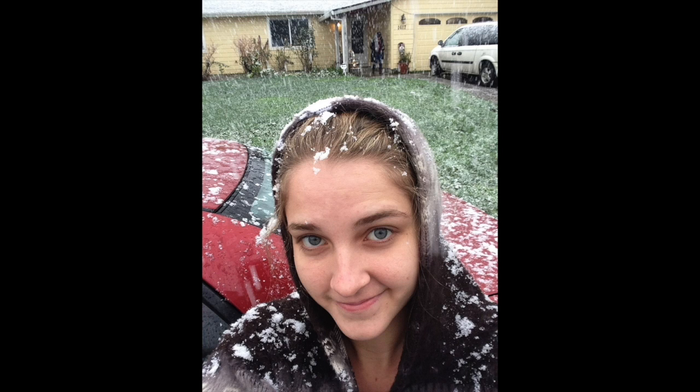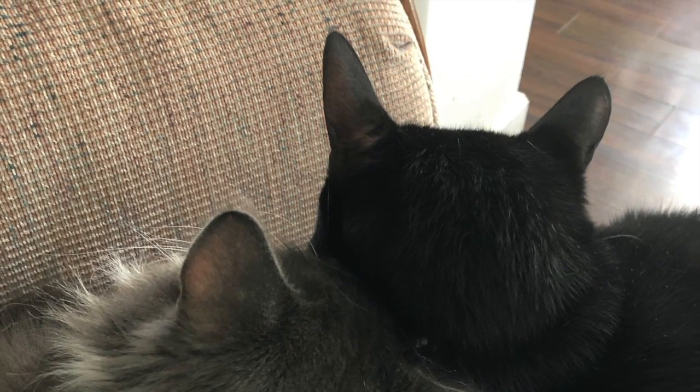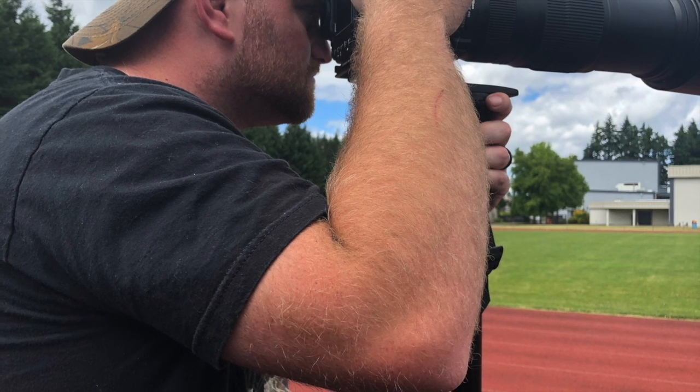Hi, my name is Diane. I'm a college student, newlywed, and cat mom. I'm not great at doing a lot of things, but I've always been good at learning, so I decided to start a YouTube channel where I focus on gaining new skills.